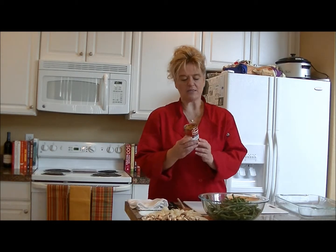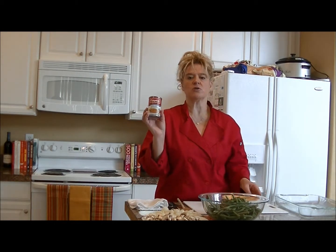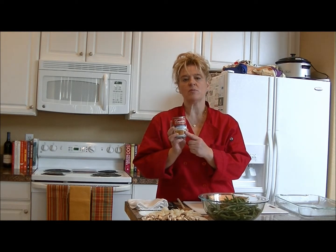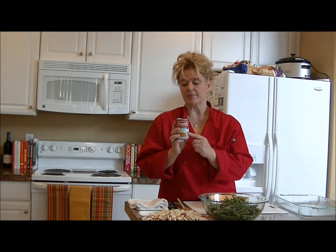The first thing we're going to do is make the sauce. Campbell's has a golden mushroom soup — you can get it from different vendors depending on the stores in your neighborhood. You don't want to get cream of mushroom because that one has milk in it. The golden mushroom does not.